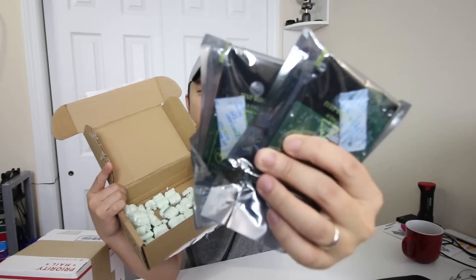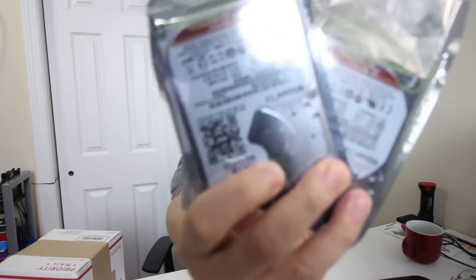Next thing I got was this box — two Western Digital one-terabyte two-and-a-half inch SATA drives. I actually reached out to them via Twitter to see if I could get some hard drives, and they reached back to me. Thank you Western Digital for sending me two hard drives, which I will be putting together in a project.